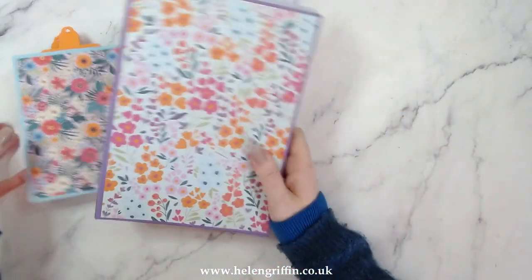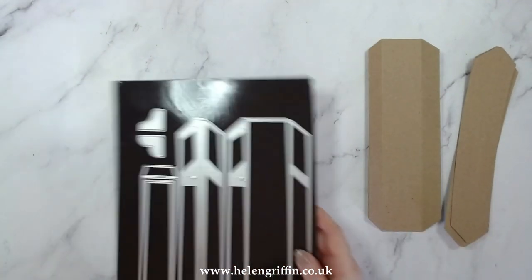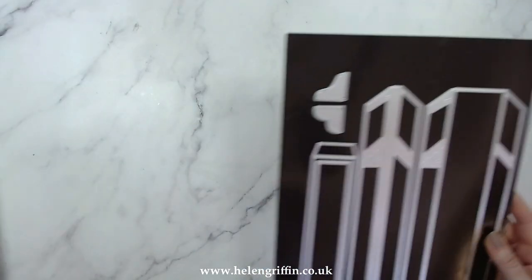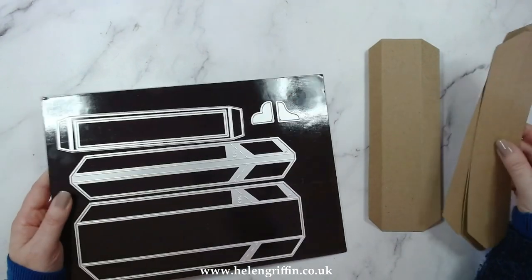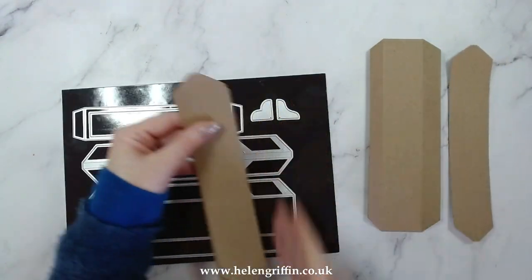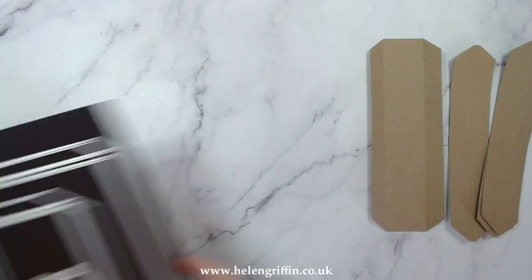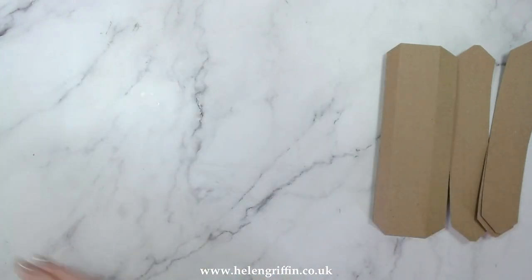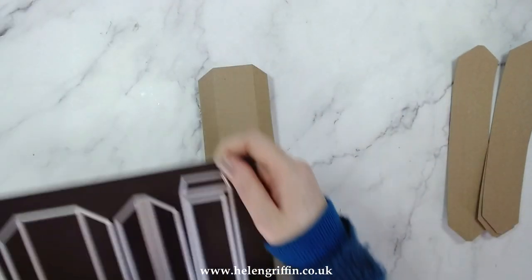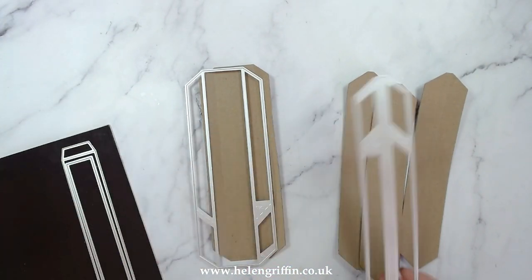We're going to be starting off with the spine. Let's have a quick look at the die set - I've got everything on magnetic sheets, nice and easy. These are the two spine sets here. We're using the full length of this one because we're going to be adding this in this orientation so the pages will be going on that way. You also get the belly band in here, some corners, the main page die, the pocket die, the mats, and a frame.